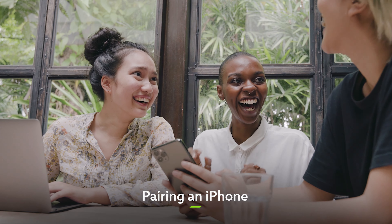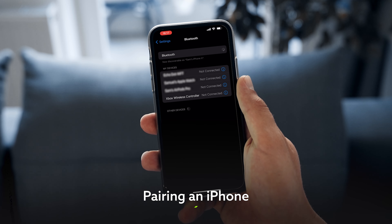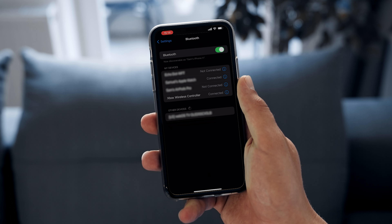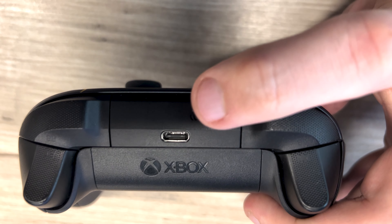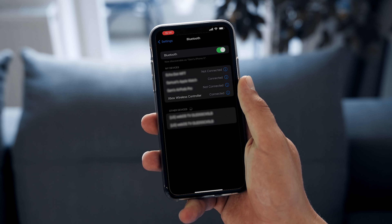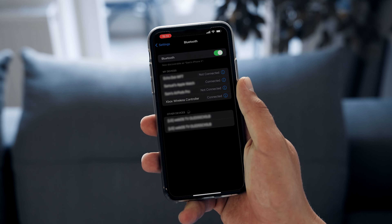The process for iPhone users is pretty much the same too. Turn on your phone's Bluetooth in the settings menu and then power up your controller. You might see Xbox Wireless Controller pop up on your phone straight away, but if it's already paired to another device, you'll need to hold that pair button down for 3 seconds again. Once you've completed that, you'll be all set to pair them up and get gaming.